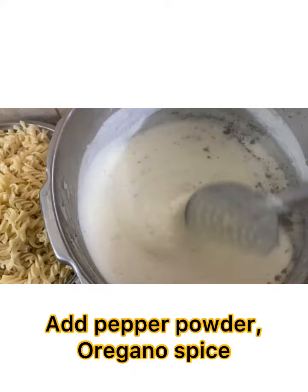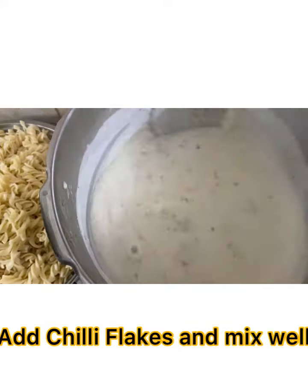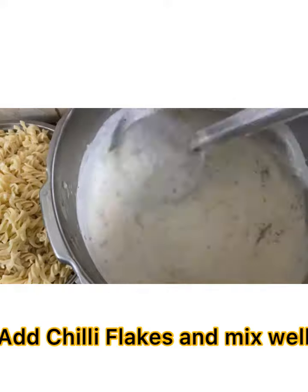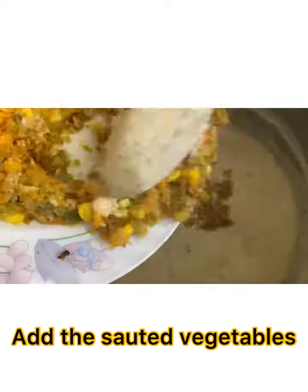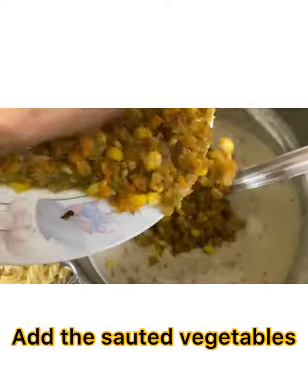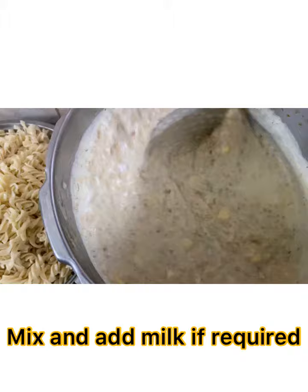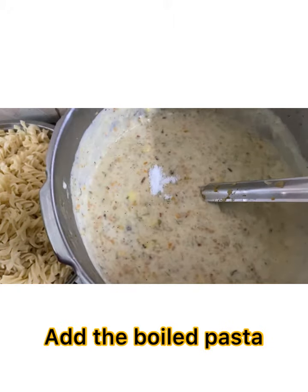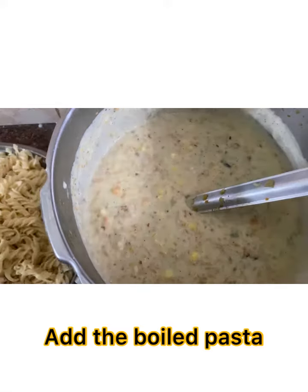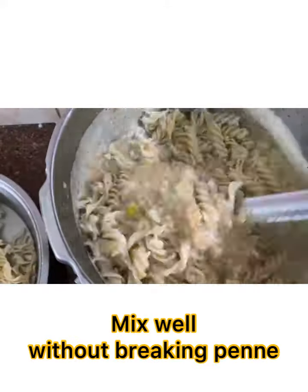Add pepper powder, chili flakes, oregano, and mix well. Add the sautéed vegetables and cook for about 2-3 minutes, adding more milk as needed. Now add the boiled pasta gradually and mix it without breaking the pieces.